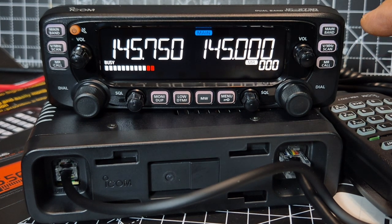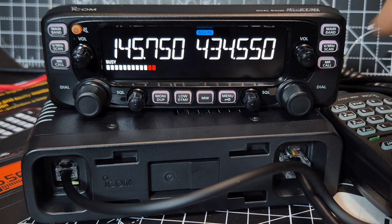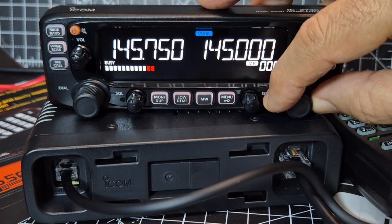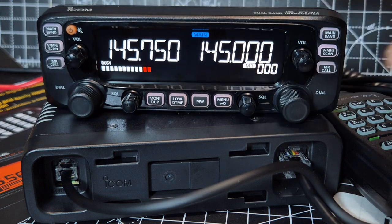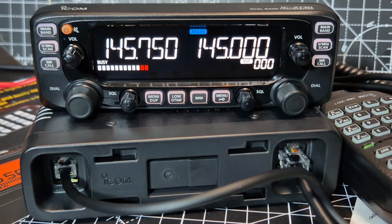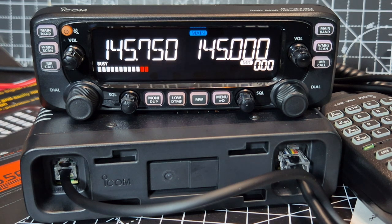If you want to go to VFO mode, press this button. Memory mode is the same on both sides. We haven't put any memories in yet. We're going to use RT Systems to load up a load of memories once I work out where the programming cable goes. It's the outer — let's call it the speaker connector — and I've got one of those cables here.